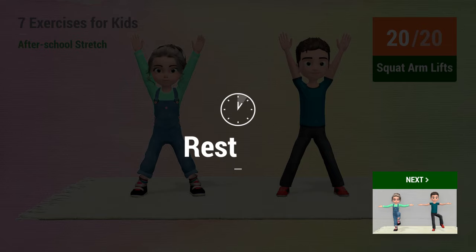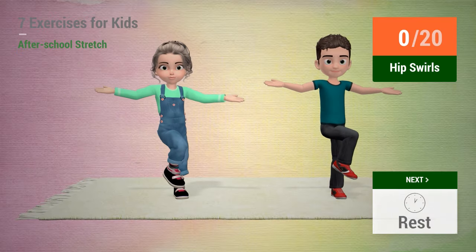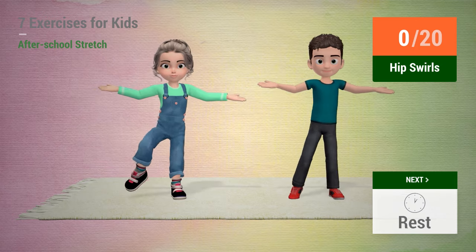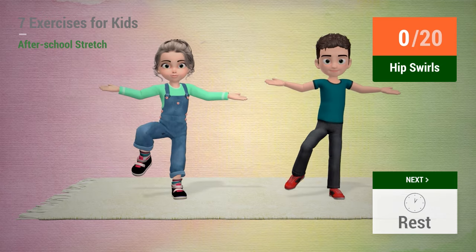Up next, hip swirls. In 5, 4, 3, 2, 1, go!